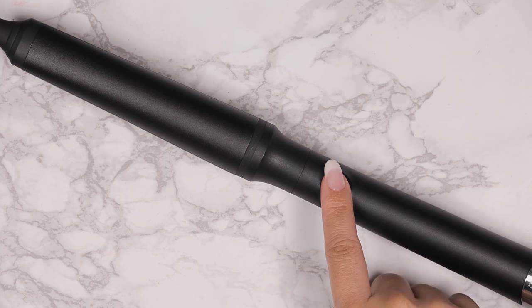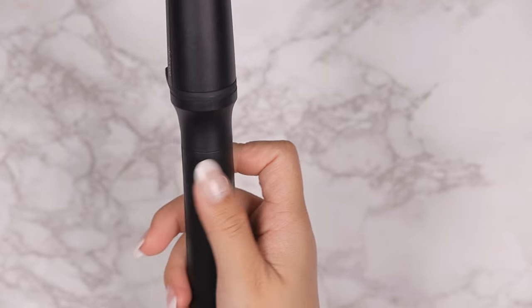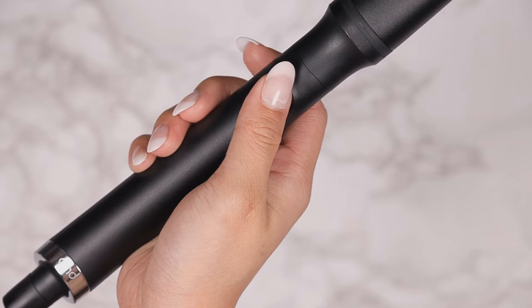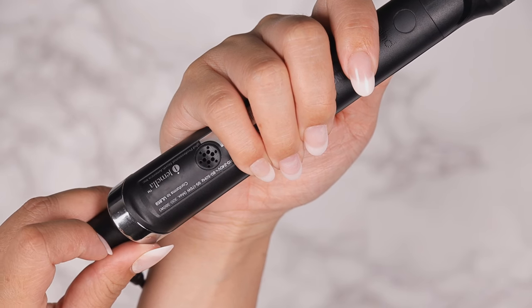It has one button to turn on and is set to a fixed temperature of 365 degrees Fahrenheit, taking just 25 seconds for the wand to be ready for use. To turn it off, just hold the power button for a couple of seconds. I'm a fan of GHD's design, but I don't like the placement of the power button — when I'm using it, my thumb naturally slides into that spot and I have to double-check to see if the device is still on. I feel like the button could have been placed much lower, perhaps where it's more out of the way.